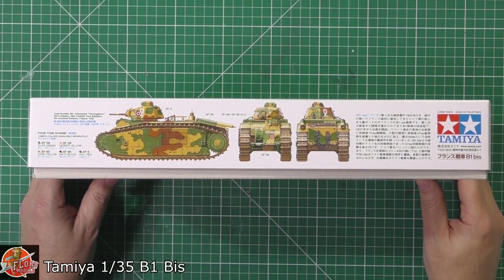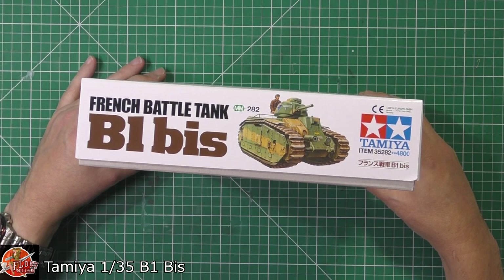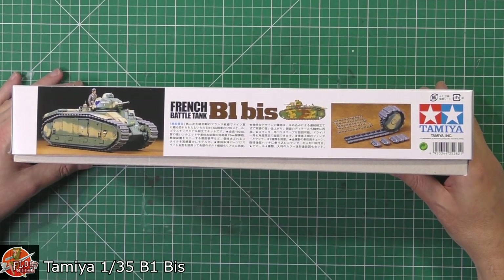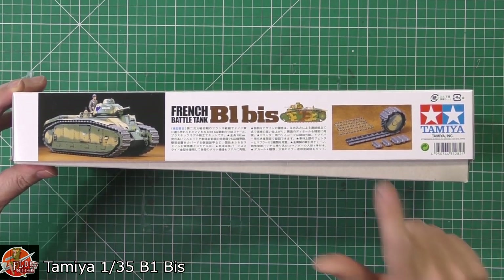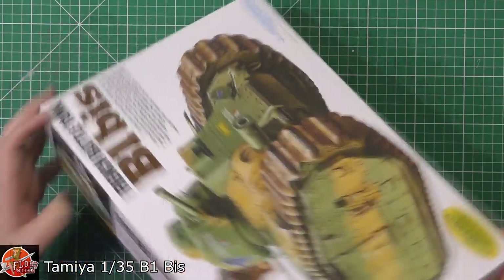Running around the box as always, we've got details down the sides. The kit number for this one is, I think, 282. And the track, which looks like it's somewhat workable, which will be a very nice touch indeed.